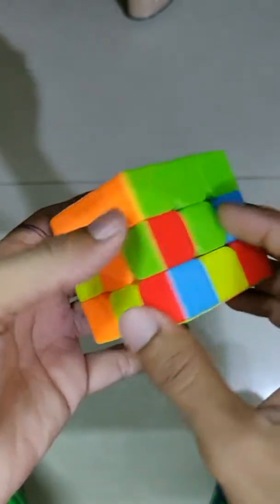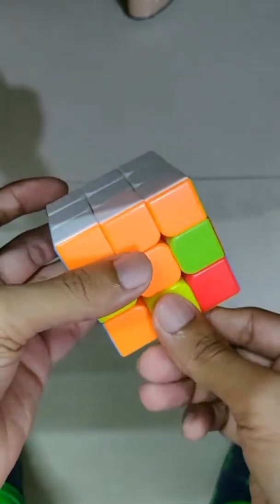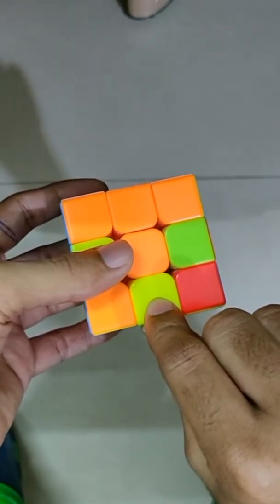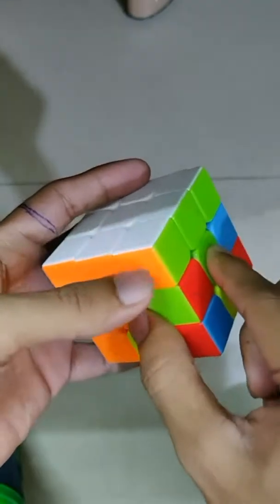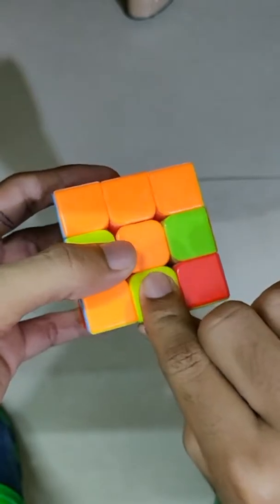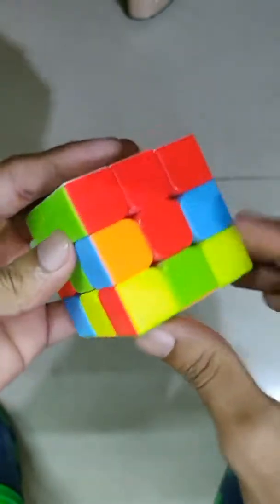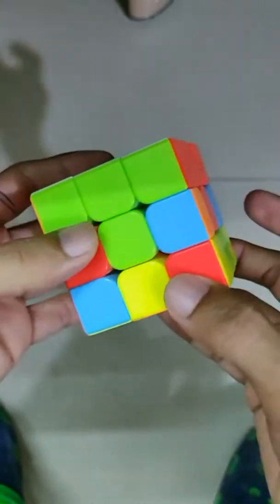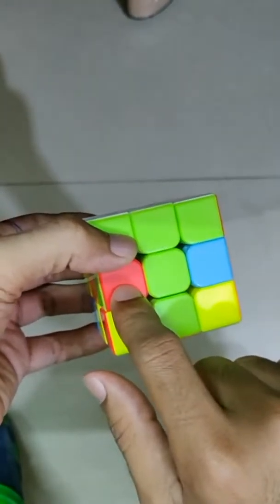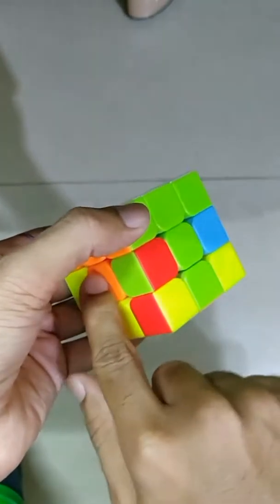Now we have to get to the second layer. In the second layer, you have to look at this piece and its adjacent center piece. Look at the color of the adjacent center piece with the center piece of the adjacent face. Here is green and orange. In the adjacent center piece, you have to look for these two colors — orange and green. Here is orange and the green, so you have to bring this piece into this area.